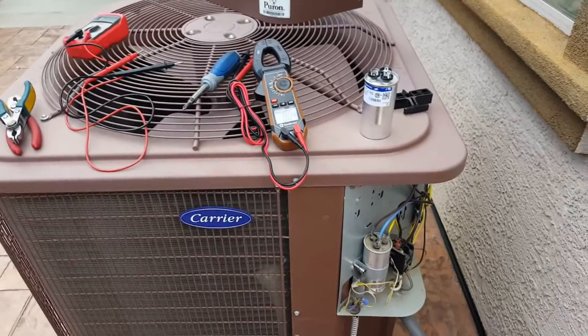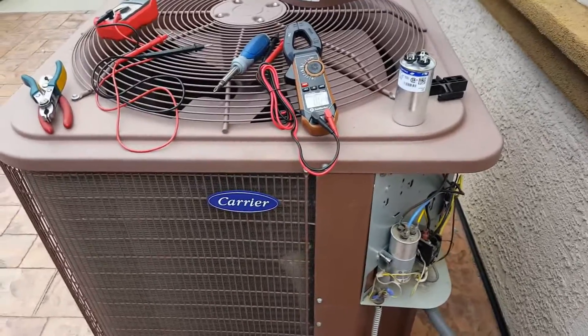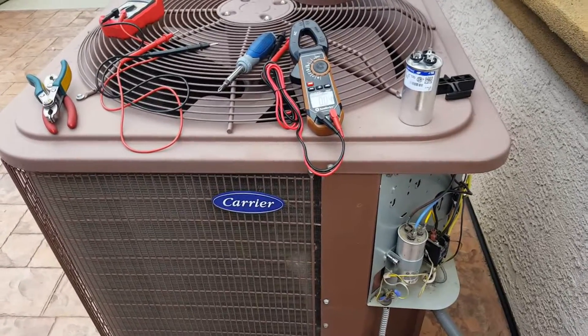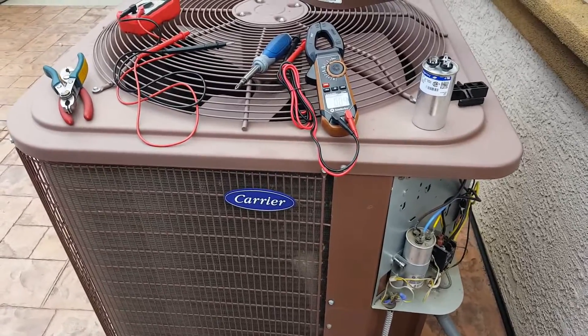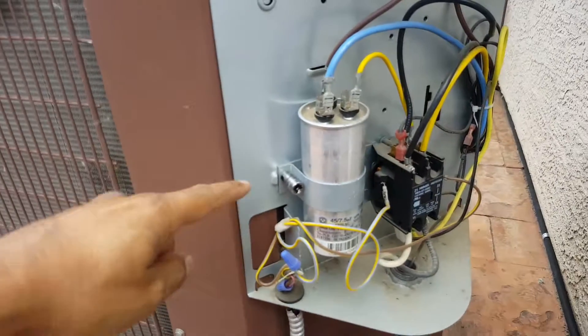However, if your compressor is not turning on but your indoor fan is turning on and your air handler is turning on, then most likely the issue is outside. One of the things that always goes out on these air conditioning units is the start-run capacitor.